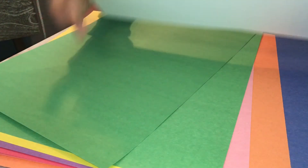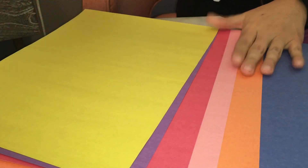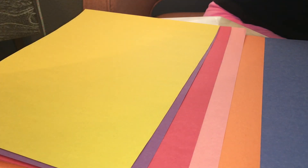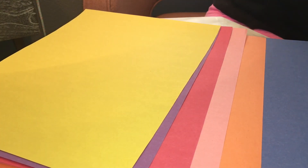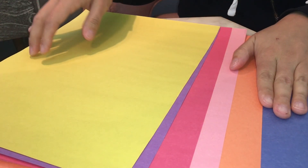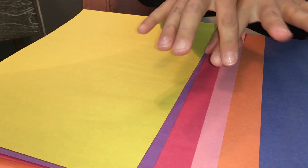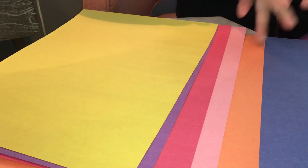Hello, first grade. We're going to be making a Mother's Day art-inspired project this week. We're going to be making a background, and then we're going to have stems, flowers, and then we're going to add almost like a 3D vase.